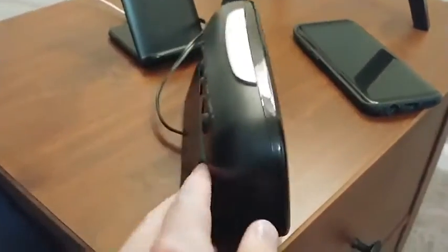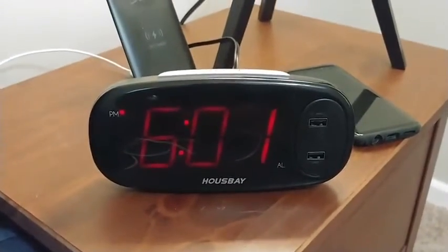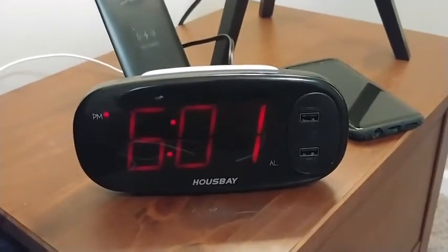You can dim the light, so if you're trying to sleep, having a dimmer light setting is nice for that.